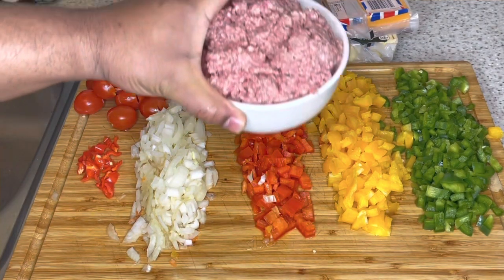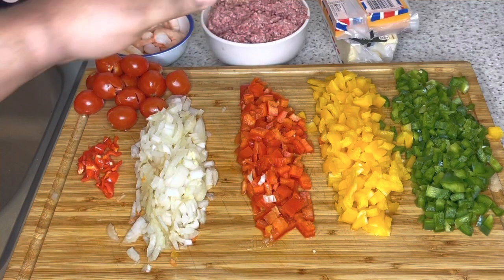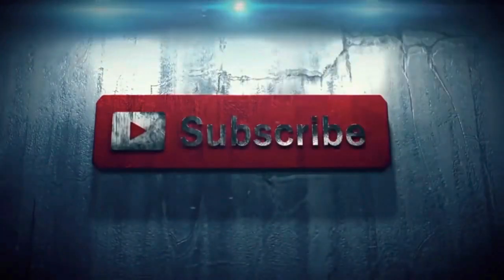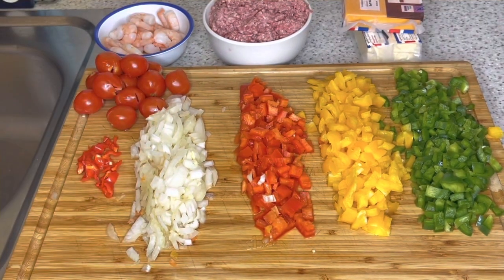We have some shrimp, or prawns as we call them here in the UK, and we have some steak mince. I went and washed these with some lemon and vinegar already. We also have some Red Leicester cheese and some cheddar cheese. We have some ripe plantains we're going to use — I'll show you the chips shape shortly, so don't go away.